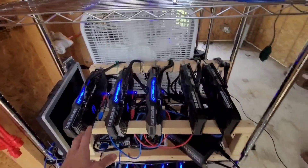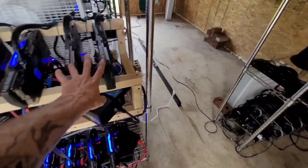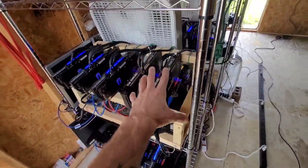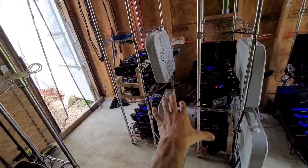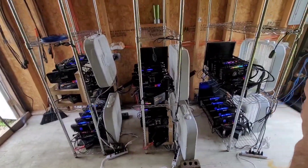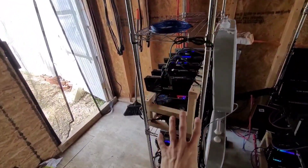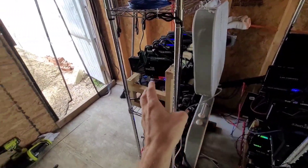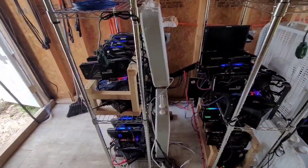We do have the 3090s and the 3060 Ti rig right here — seems to be going really, really well. I was a little worried with this being the rack at the very end, with all the warm air. I was worried these rigs were going to run a little warm, but they actually don't. They seem to stay right around 58 to 60 degrees Celsius.